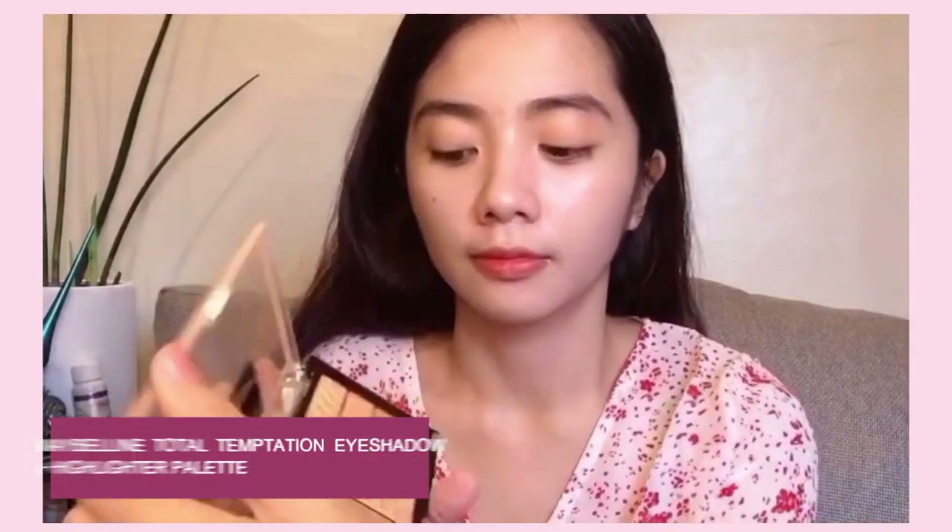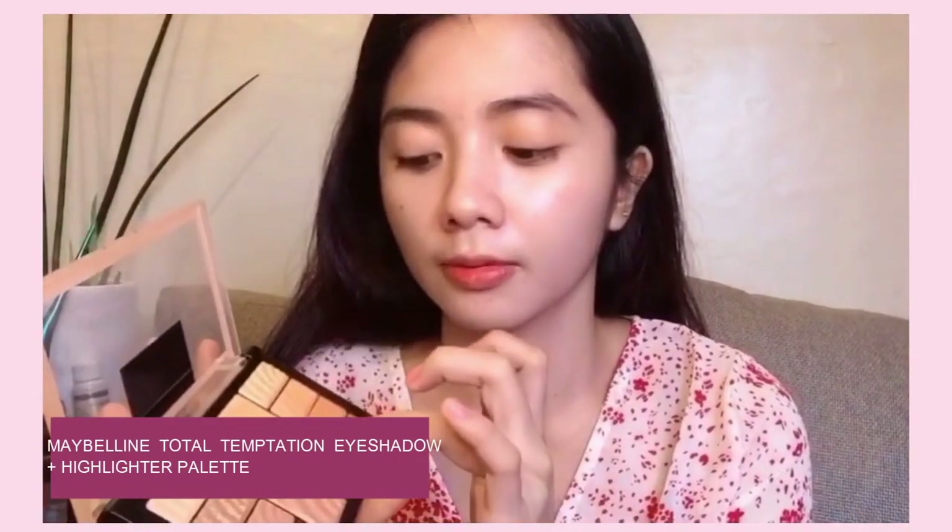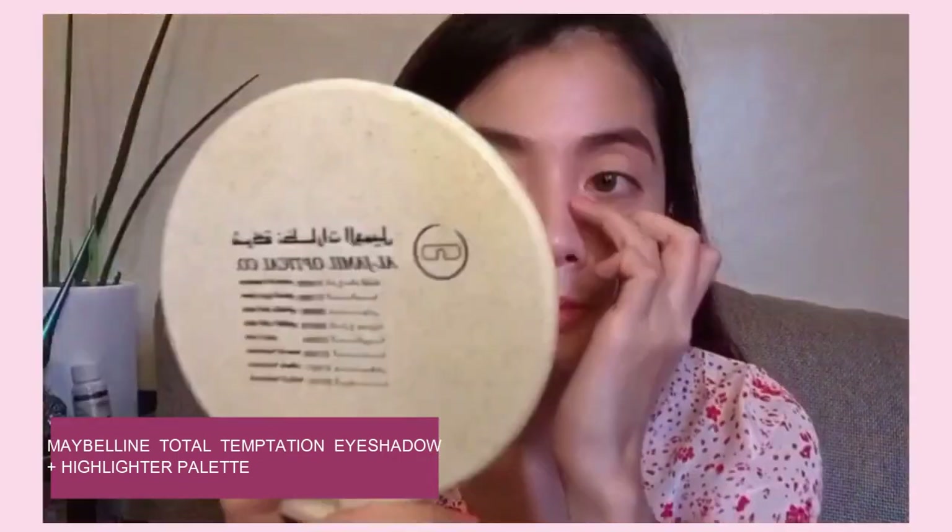Next, I'm going to contour my nose because I want my nose to look smaller. You can skip this part, guys, if you don't need to add a nose line — if your nose is already defined. If it is, all you need to put is highlighter to make the tip of your nose shimmer.